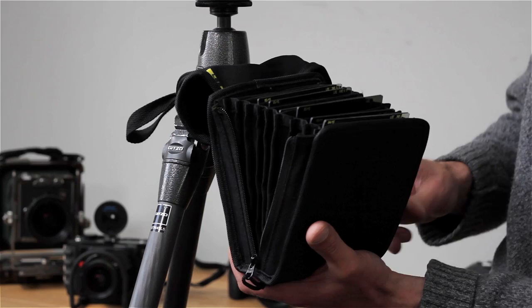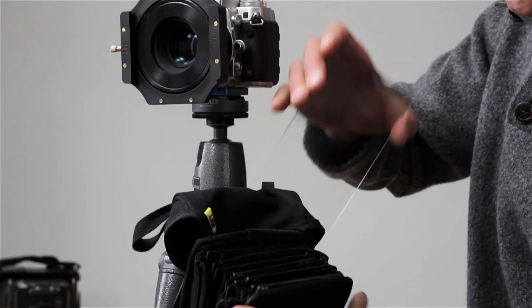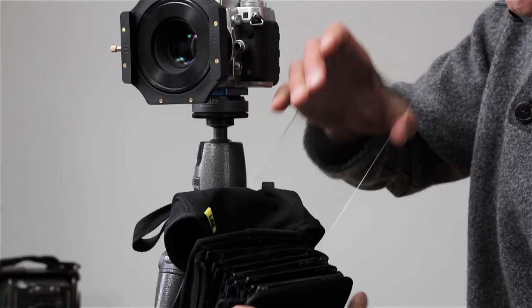You can see the type of filter from the printed information on the top of them. It helps to keep things neat and very easy to deploy from the Field Pouch. The soft fabric interior helps to keep the filters clean. So that's the Lee 100mm range — the most versatile and the most robust filter system for all different types of cameras. It's the one I've used for the last 25 years, and the one I expect to use well into the future.